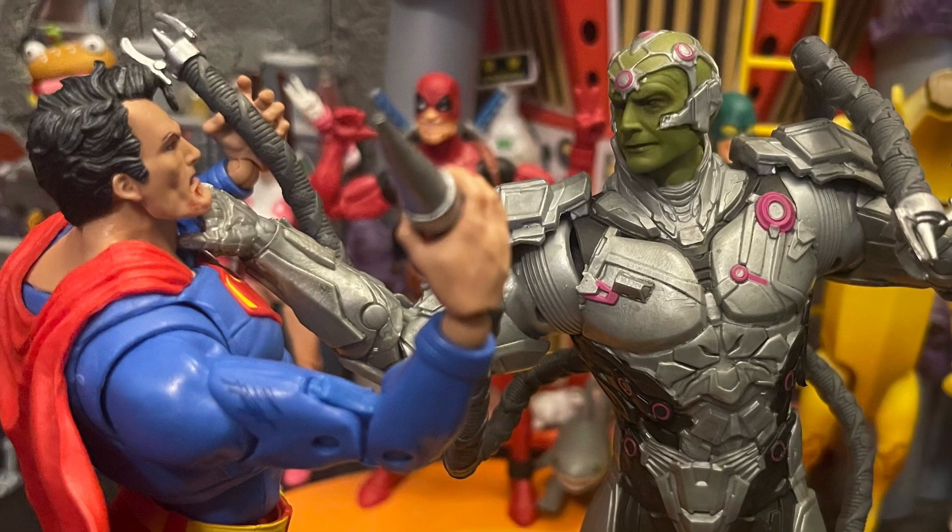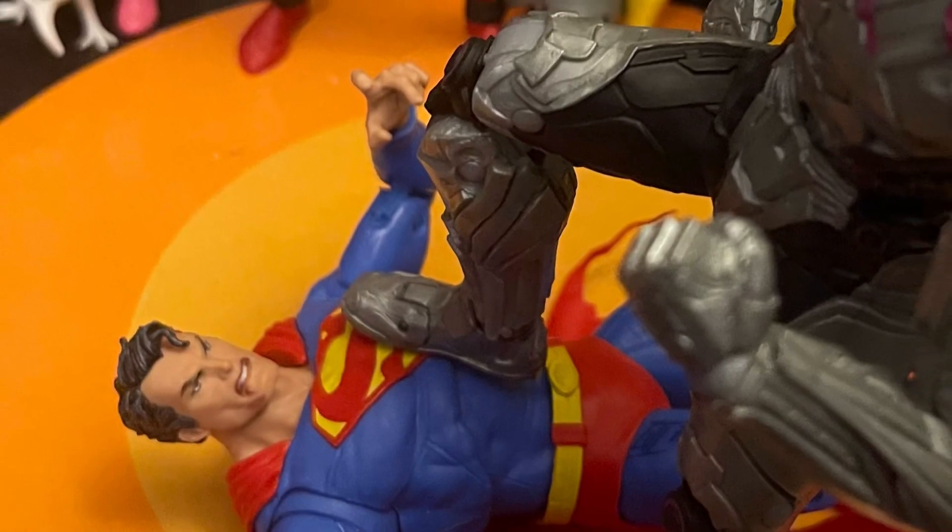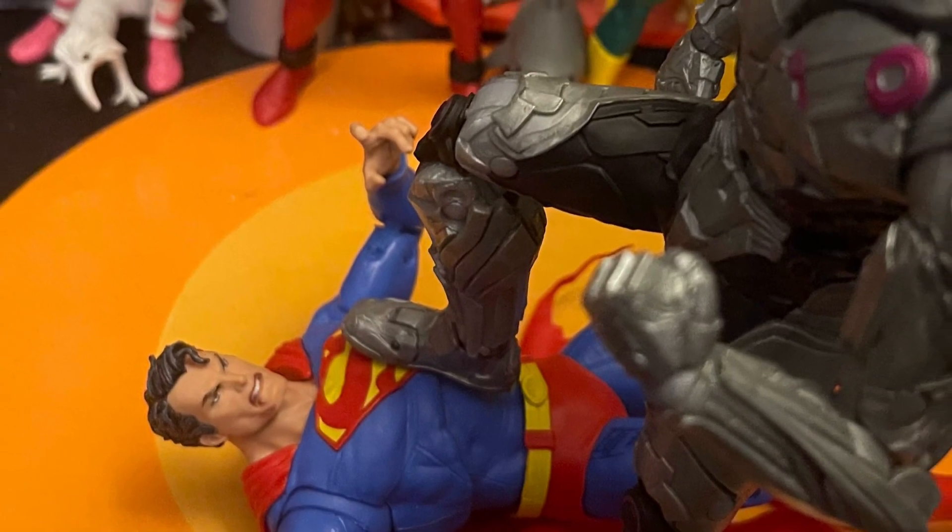He looks great with other Superman figures — he's badass. More hand swap accessories would be cool as well. All around, I dig this Brainiac.